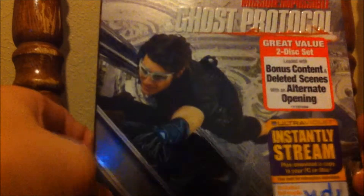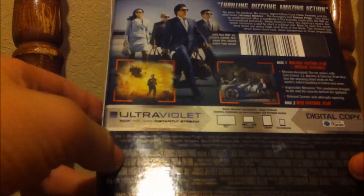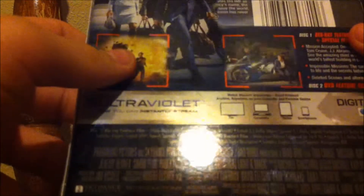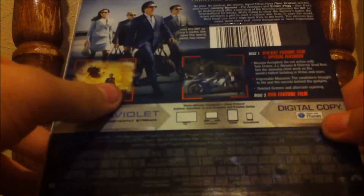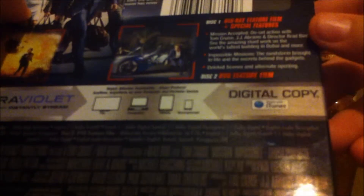Check out the special features on this Blu-ray if you have it — you know what I'm talking about. Alright, here's the spine — you've got Mission Impossible Ghost Protocol. Here's the back: got some pictures, some set photos from the movie, talks to you about your UltraViolet and all that good stuff, tells you what's on disc one and disc two. Pretty cool.